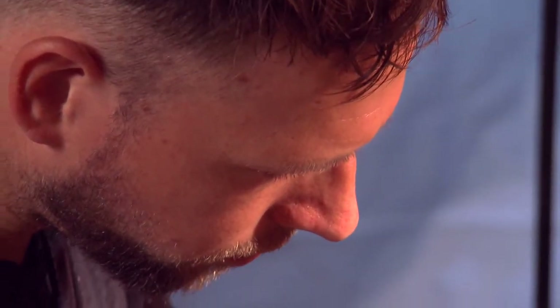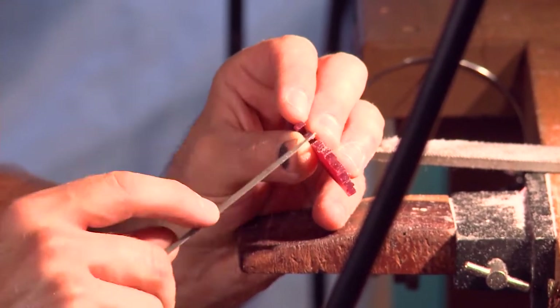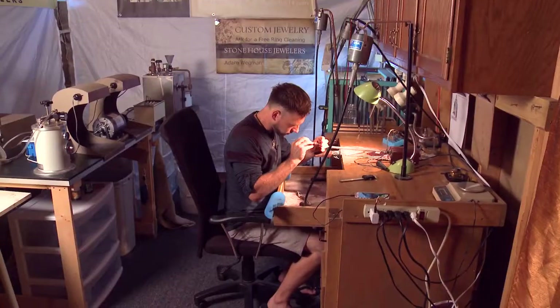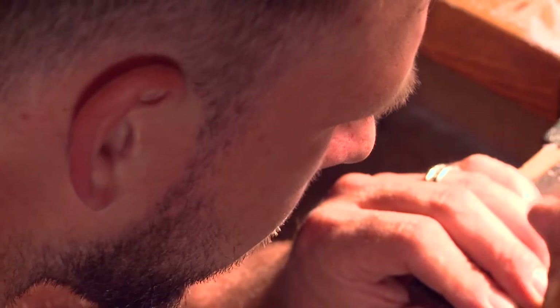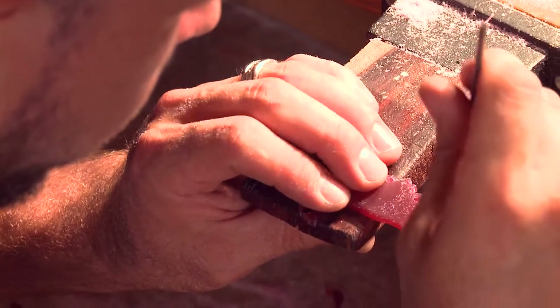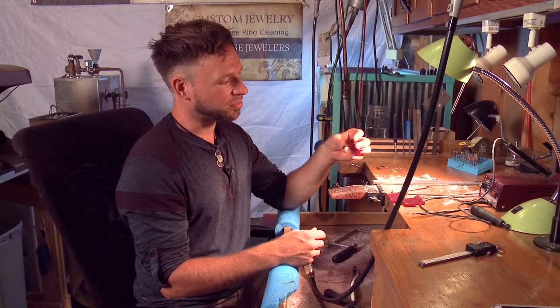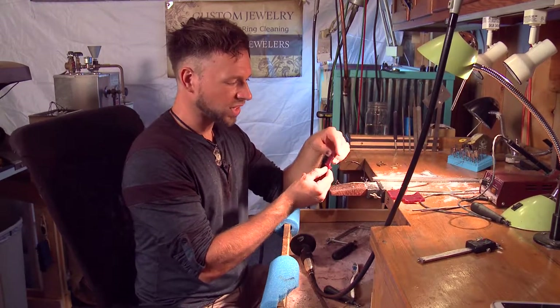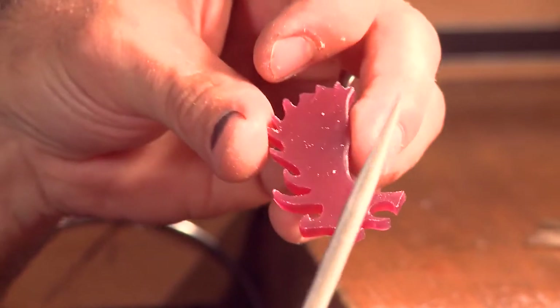Using the hand file, I can get really detailed on the little nooks and crannies within my design. Actually you could just use a file and create a wax design. I choose to use some electrical methods just for time purposes — it's a lot faster. But a person can just use files to create the design. The files help round the design — they make it more natural, more flowing and just a representation of what you'd see out in nature. So this will eventually go into a flask and plaster will be poured in. Then it's heated in a kiln and the plaster hardens up. The wax actually melts away and burns out and it leaves a cavity within the plaster of what the wax looked like. So it's called the lost wax process.